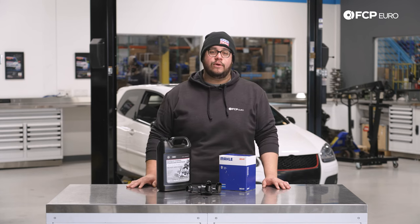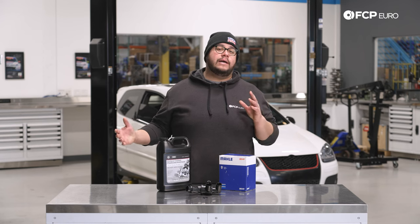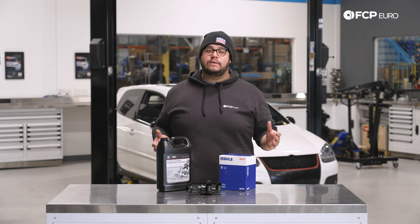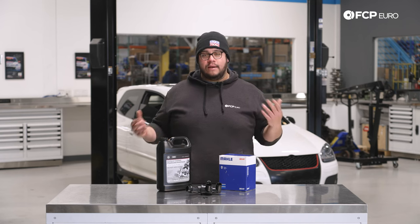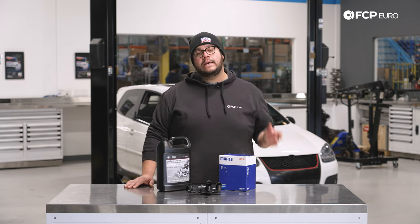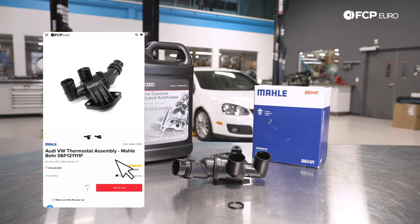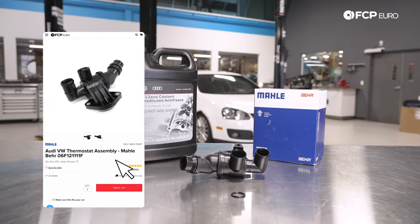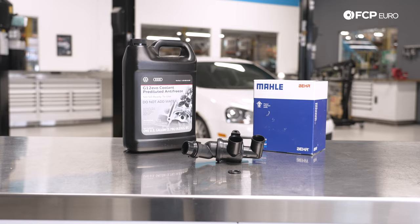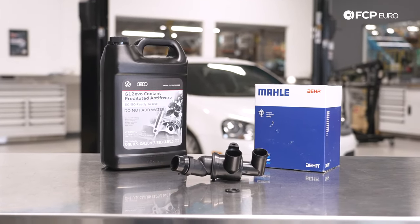This is going to be applicable to all vehicles equipped with the 2.0L TFSI motor. Just know that on some platforms the orientation of the block may be a little bit different, so some things in your way of the thermostat may change, but overall the process is going to be pretty much straightforward. In front of me we have a Mahle thermostat, a jug of genuine coolant, and an O-ring for one of the hard lines that go into our thermostat. We're not going to be replacing the hard line, but we are replacing the O-ring. All these items are linked below and available on FCPEuro.com.